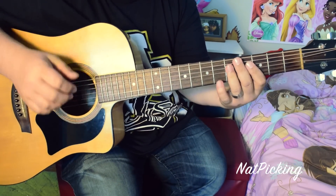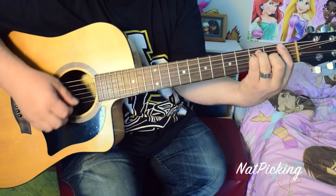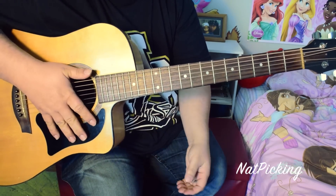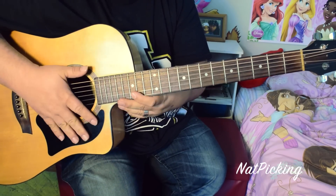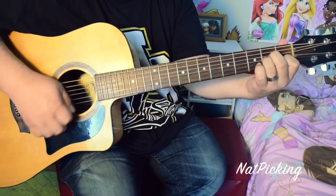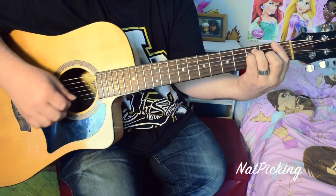Then we're into the chorus: C, G, A minor, F — which we've already talked about. Then the second time: C, G, and this time go straight to F, then back to E. Let's go over the chorus again: C, C, C, then G, then A minor before you get to F. Then C, then G — skip the A minor because you're going to F, then E.